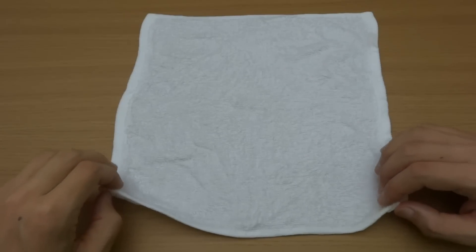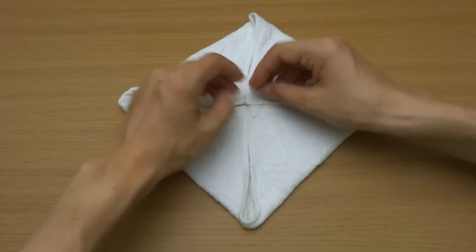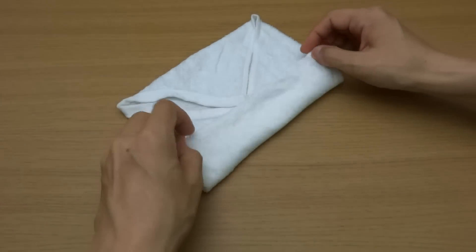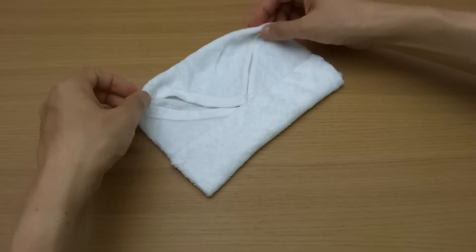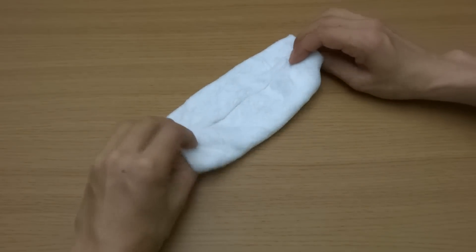Fold four corners to the center. Fold two sides like this. Turn over.